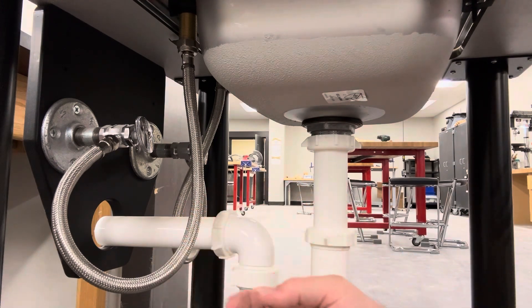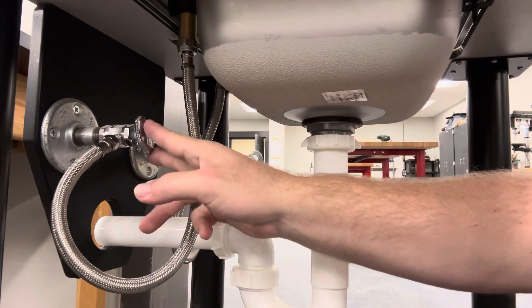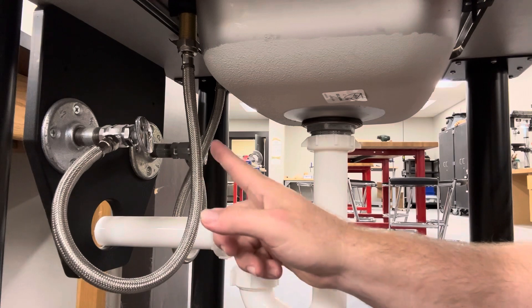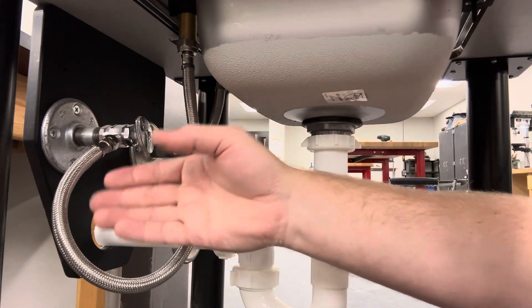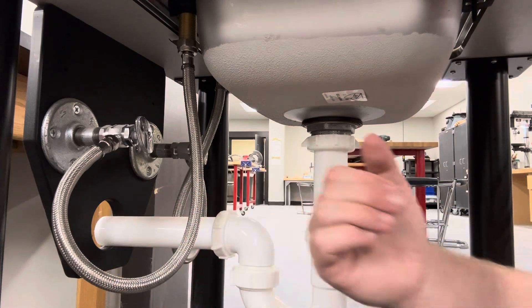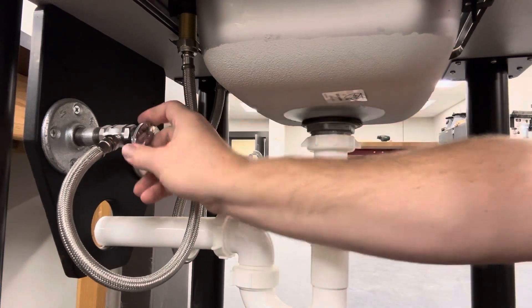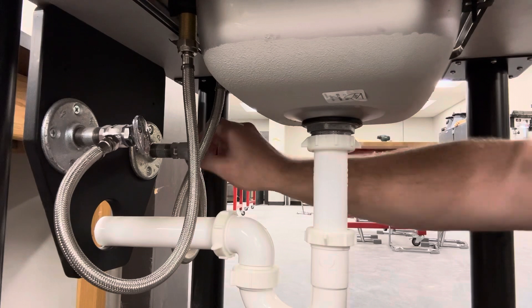This is a test sink, so nothing's going to come out, but underneath you'll see these valves right here — these knobs. This is called your shutoff valve. These metal lines are your supply lines. Behind your wall, these valves are connected to pipes, and those pipes have your water in them. That water is constantly in the pipes under pressure. So to replace these, you need to make sure that is turned off. I'm going to twist it to the right — clockwise.